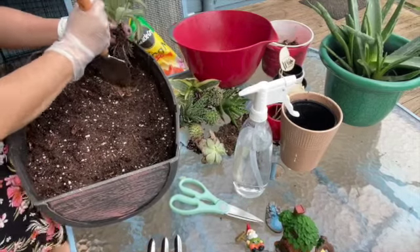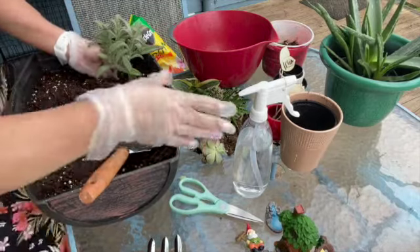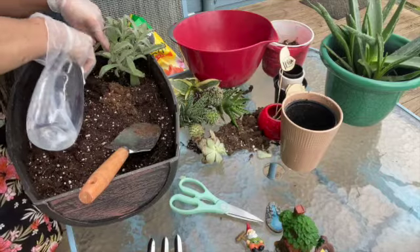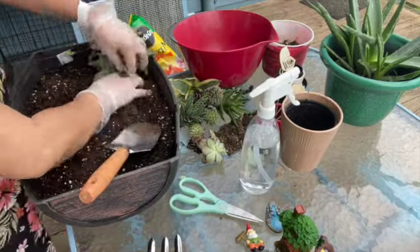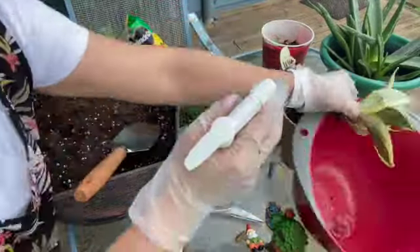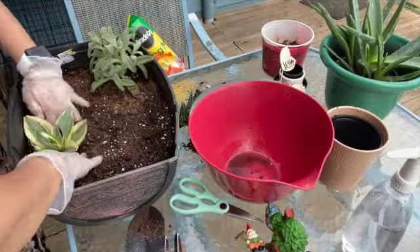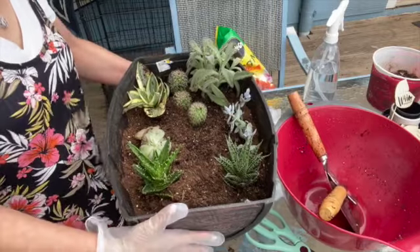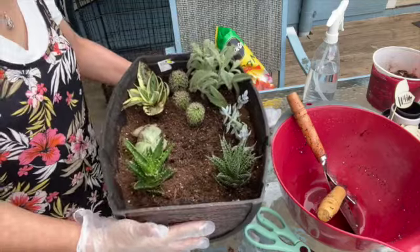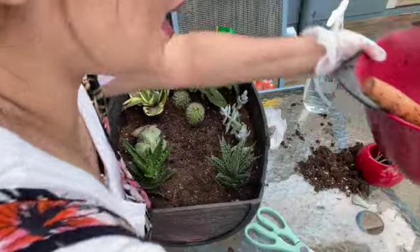We need to start decorating and putting our succulent plants in our platter. There you go guys — I already put all the succulent plants in our platter.